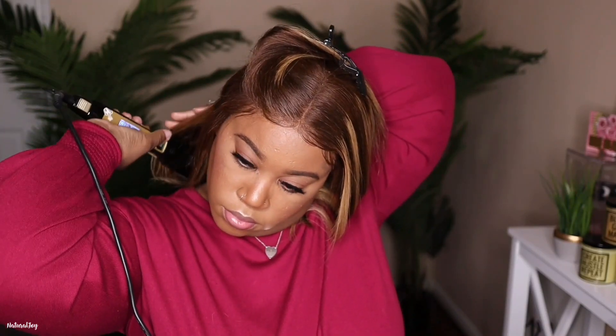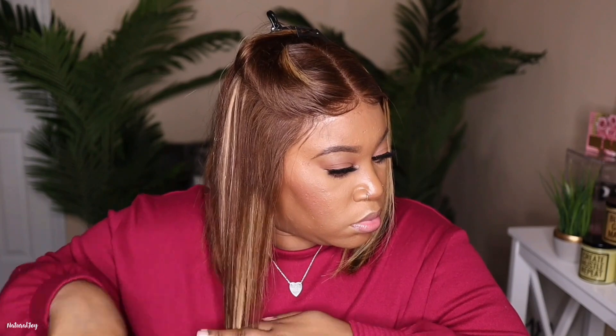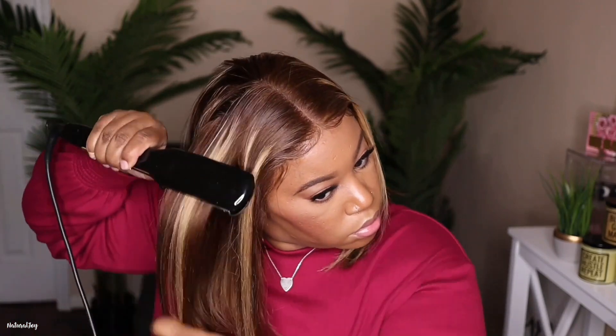While flat ironing, I noticed that certain areas underneath the colors could have been done way better. When I think of a highlight wig I just want it to be a certain way so it looks super natural, and if it's coming off chunky in certain areas then it's just not going to flow well — but you guys know I'm definitely going to fix this up and still make it look good.